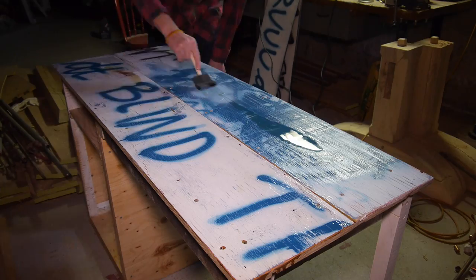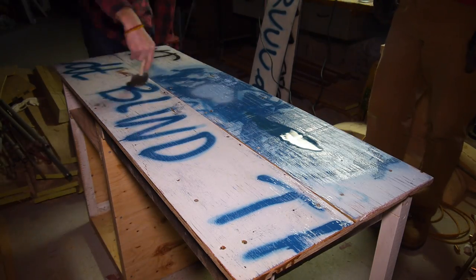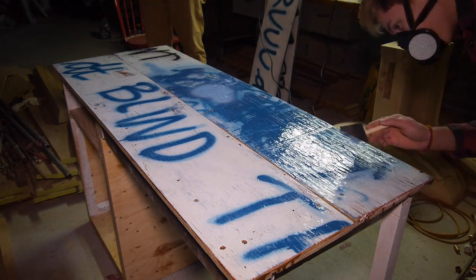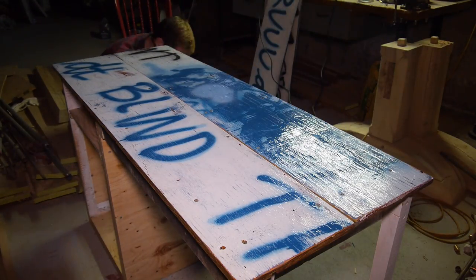I got out some polyurethane, poured it on the desktop, and using a foam brush spread it around. I coated the top pretty heavily and then got the side panels, the shelves, and the face of the cabinet.